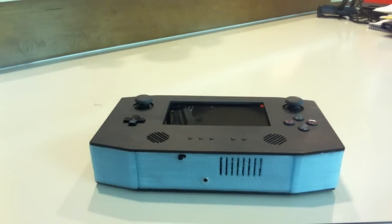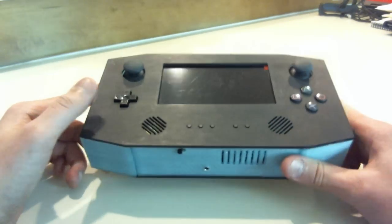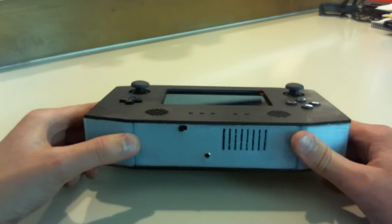Hey guys, this is Gman. Today I want to show you my newest PlayStation 2 portable. And this one is special because this is the first portable I made using my 3D printer.